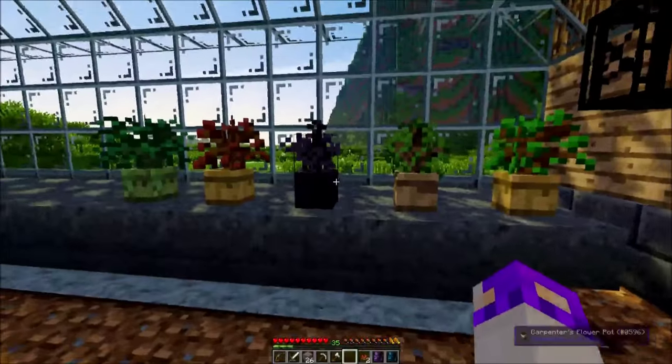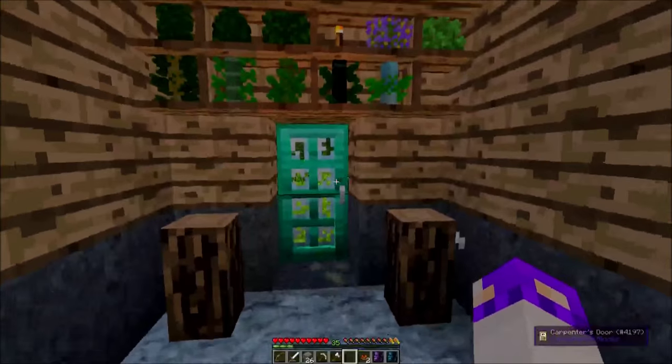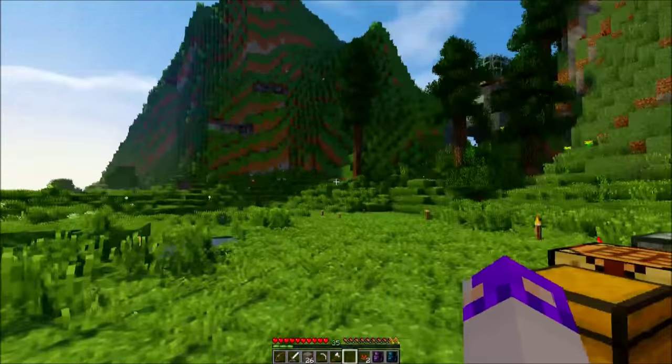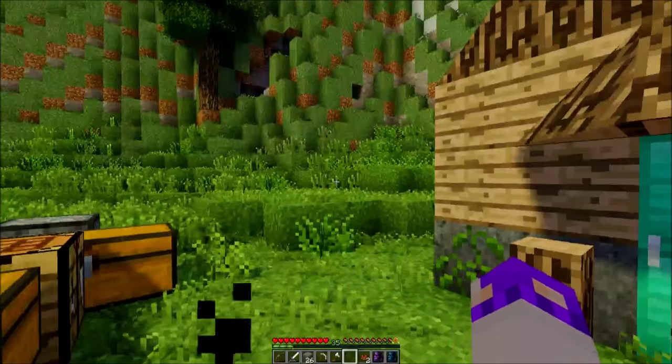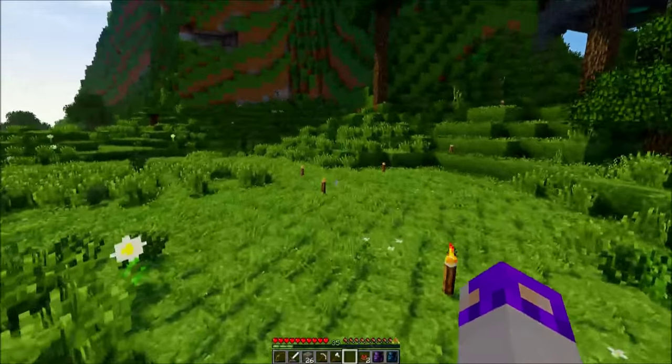The big thing we need is more saplings — more types of saplings. I also really want to start making better food gardens, a storage shed, and lots of other stuff. But I kind of have an itch to travel.